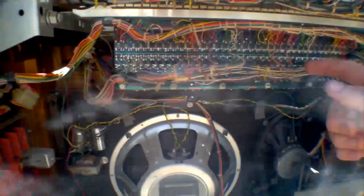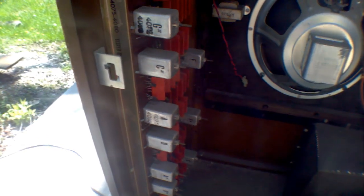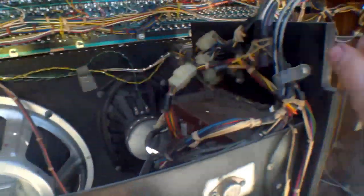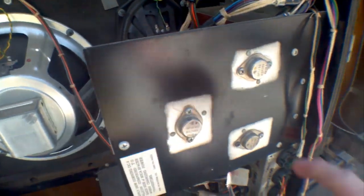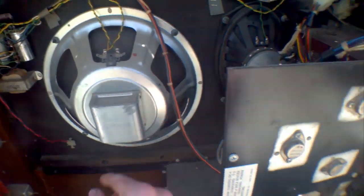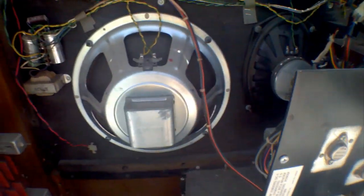The keyboard sends a signal to this board and it produces the proper tones corresponding to each note. Then it's fed back into this board where it's amplified using these transistors from Texas Instruments. And it's fed into the three speakers.